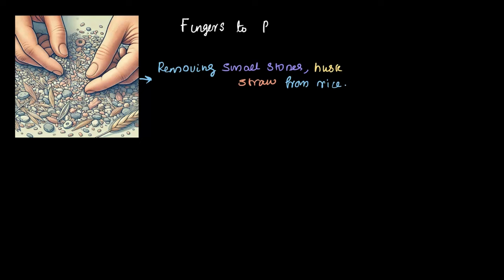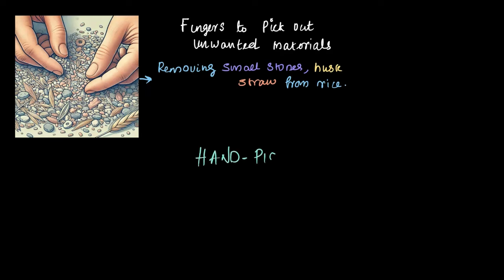Maybe you've seen your grandparents or parents sorting through rice to remove impurities like small stones, husk, dust, or even bits of straw. This method, where we use our fingers to pick out unwanted materials from our food source or ingredients, is known as hand picking. Just as the term suggests, hand picking involves picking and removing impurities using our hands.